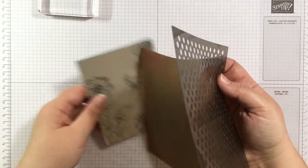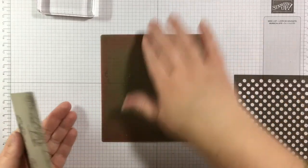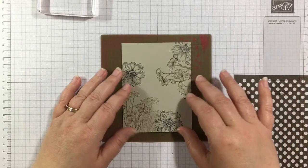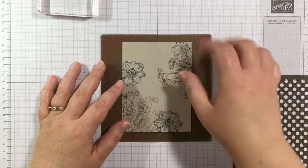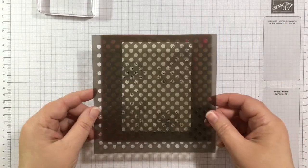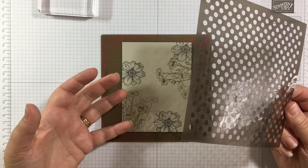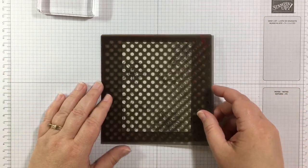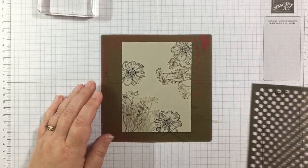I'm pulling in my silicone craft sheet. I like to use this for ink blending for a couple of reasons: it's a little bit sticky so it holds down my cardstock without taping, and when I get ink on the sides, it doesn't soak in like paper would — my brush picks it back up, so I use less ink and re-ink less often.